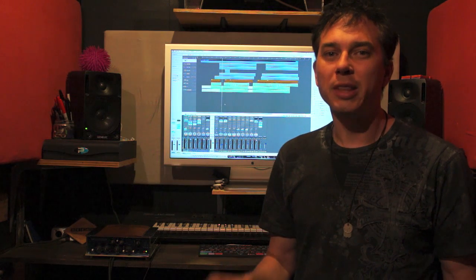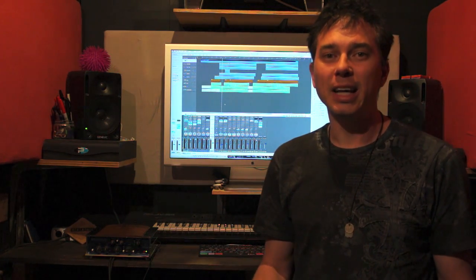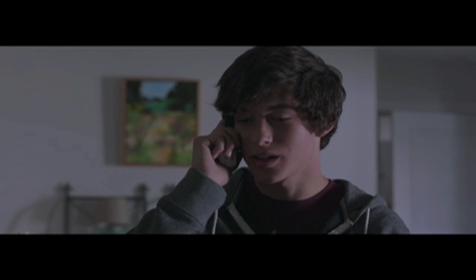Obviously I've added a few extra instruments, but that's the primary basis of the track. Now let's hear an example of it in the actual trailer itself. Thanks for watching. Have a great day.